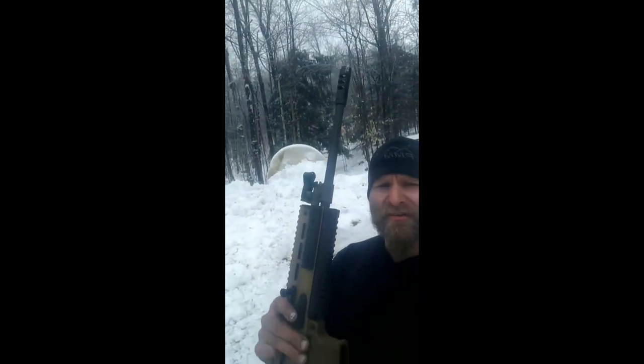All right guys, PMM Instagram Story Live. Said I was going to do it this morning, it's getting towards this afternoon because of all the snow behind us. Today we're doing Spartan NC's Mark 17 SCAR — brand new, complete build, top to bottom. Stay tuned.